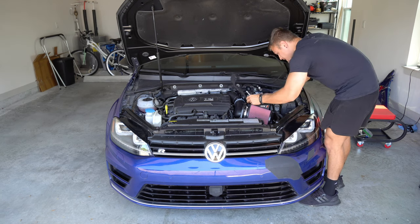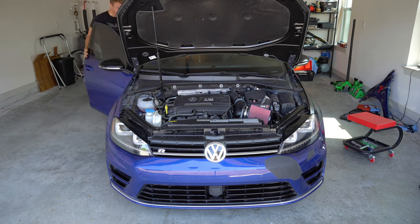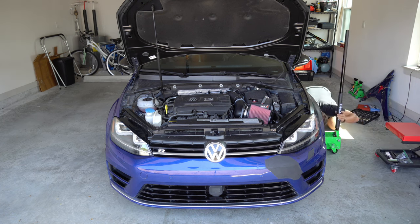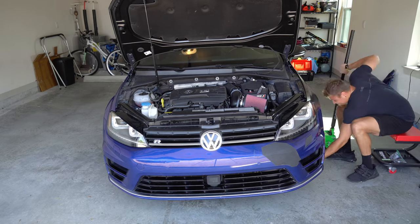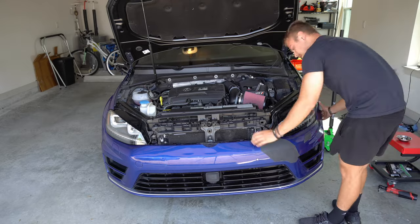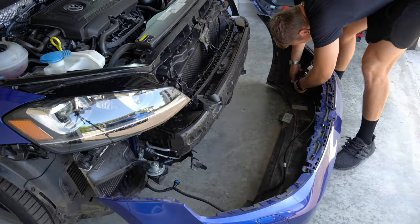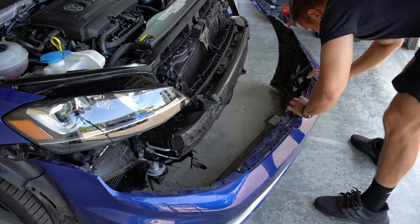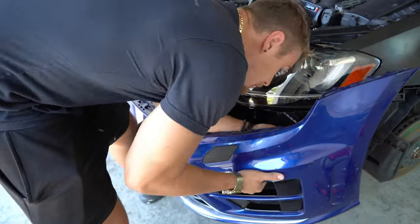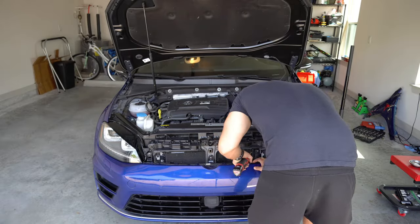First things first, the battery needs to get disconnected so I don't plug anything in while power is still going to it — just a safety precaution so nothing shorts out. Then it's time to jack the car up and take the wheel off so I have room to work underneath and on the side. I took the grille back off and the two screws holding the bumper, because I need to reconnect the headlight washer lines and plug the parking sensor harness back in. Then I can reassemble the bumper, put back the two screws, reinstall the grille, and put all the torque screws around the sides and underside of the bumper.